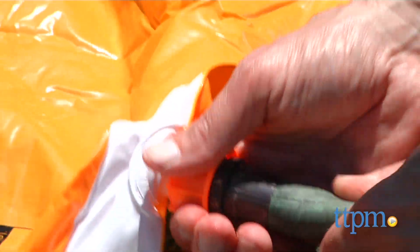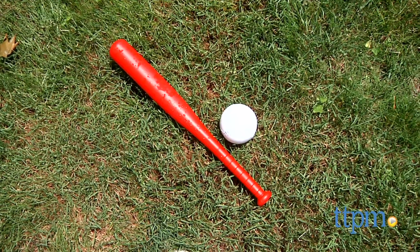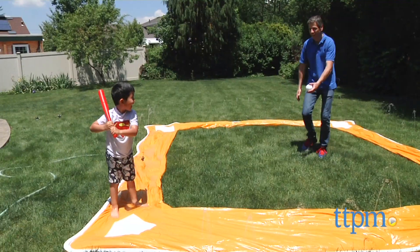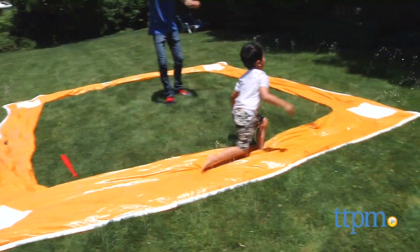There's a connector and you just connect it — it's that simple. There's no inflation necessary. From there you have a 14 by 14 baseball slide with a home base. It's shaped like a diamond.